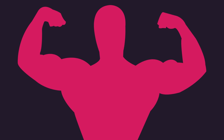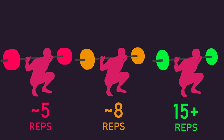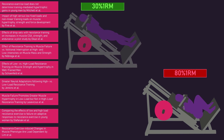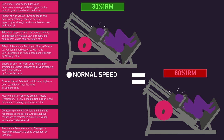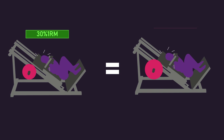For maximizing hypertrophy, should low, moderate, or high repetition numbers be used? As mentioned in other videos, there's a great number of studies finding loads between 80% and 30% one-rep max produce similar muscle hypertrophy, so long as repetitions are performed to or very close to failure. Very broadly, this equates to performing between 8 and 35 repetitions.